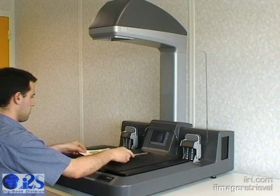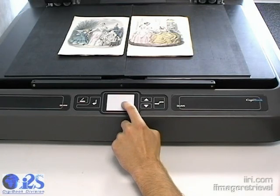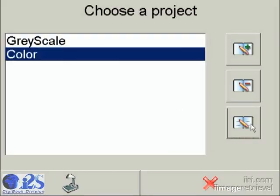Conversion of rare or recent books, digitization of ledgers, handwritten notebooks, or scanning of photographs have never been so easy to accomplish. Usable for digital libraries, records management, or general public copy centers, this tool is versatile enough to be used as a self-serve system or as a backfile conversion tool.